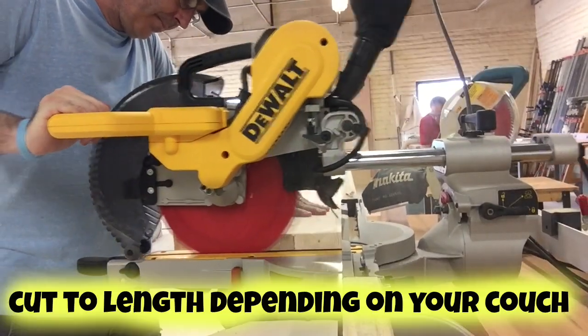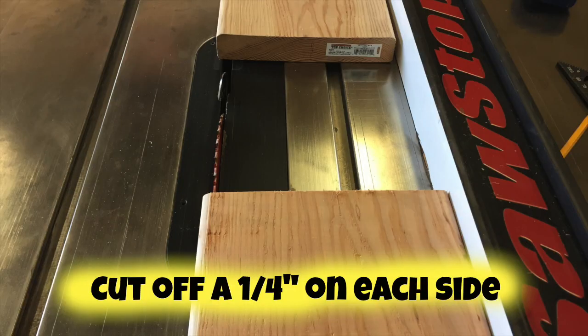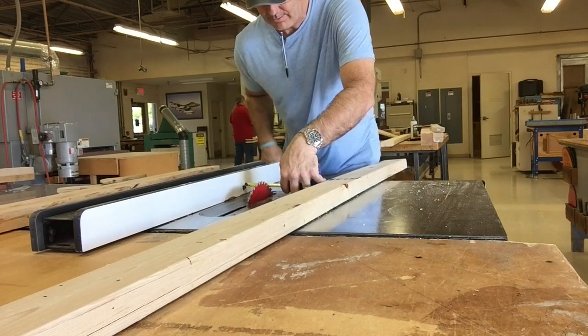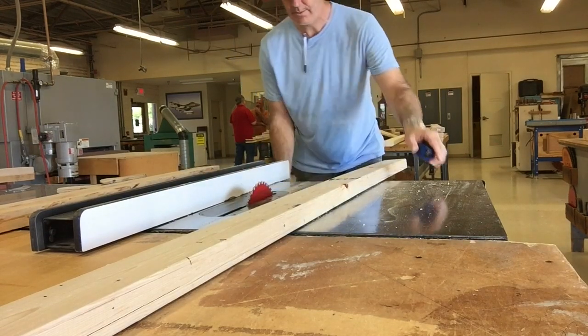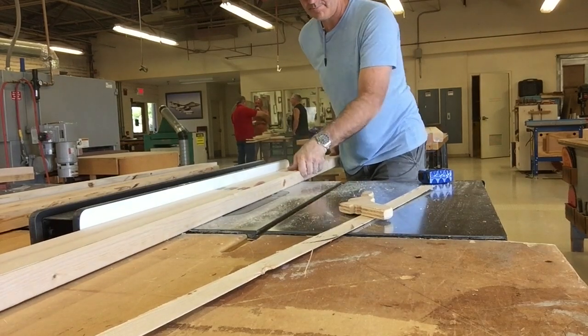Moving into the wood shop, I'm going to cut this down to 80 inches and then I want to square off the edges of this board. I'm going to cut off a quarter inch from each side, so now we're down to eight and three quarter inches. That's not the exact board but you get the idea.